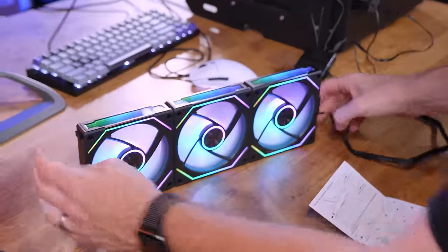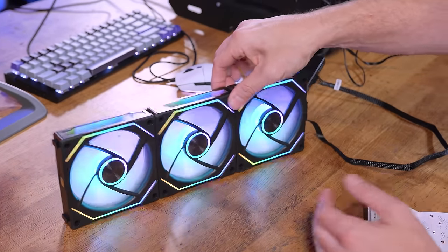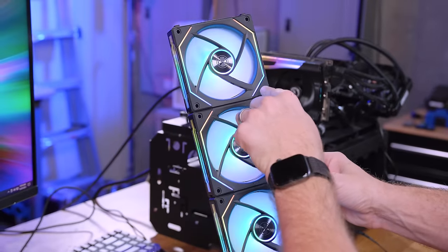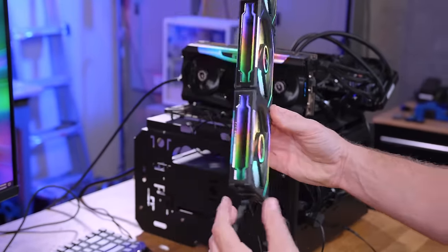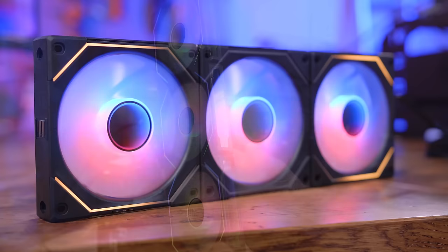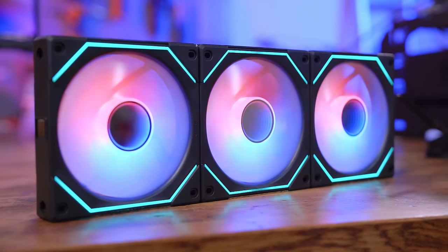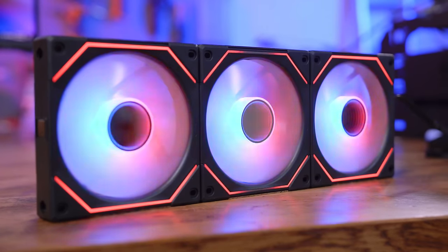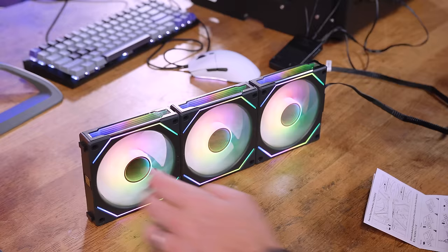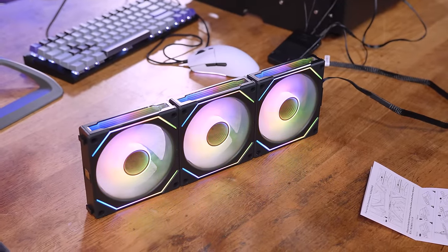Look at all that lighting — that's what I was saying. They're running at their slowest speed right now too. We've got a hub ring, an edge ring, an infinity mirror on the side, and an infinity mirror in the hub which just adds so much depth. This is literally for those of you that want to disco nightclub the heck out of your rig.